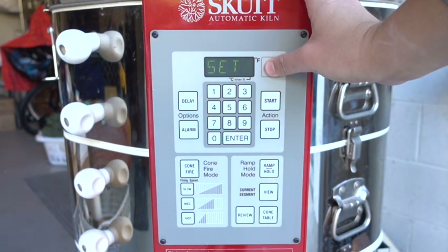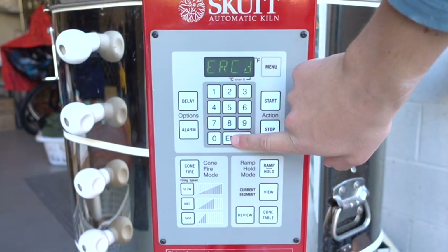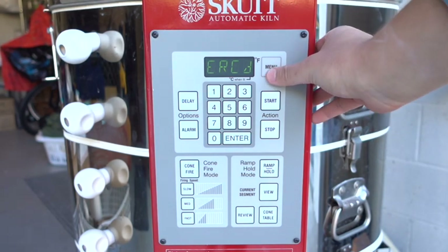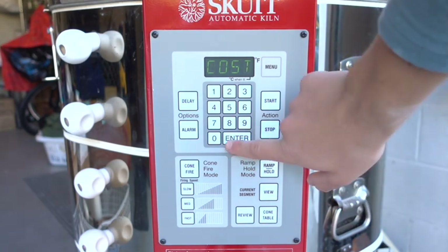Now I'm going to press menu three times until I see C and FG. Then I'm going to press enter, and then you're going to press menu nine times until you see cost. Now you're going to press enter again.